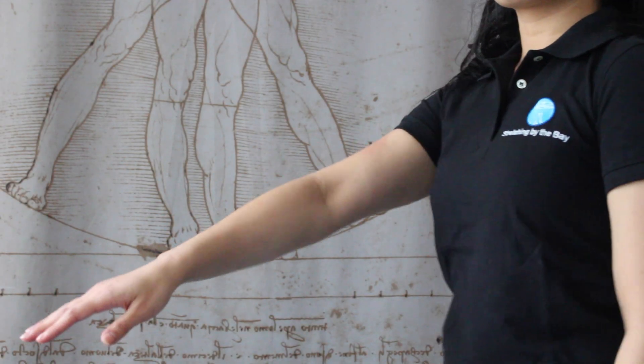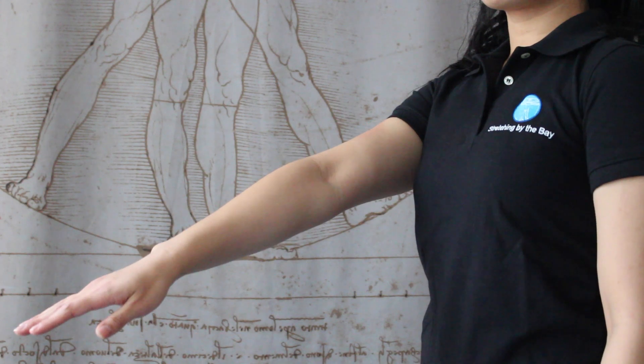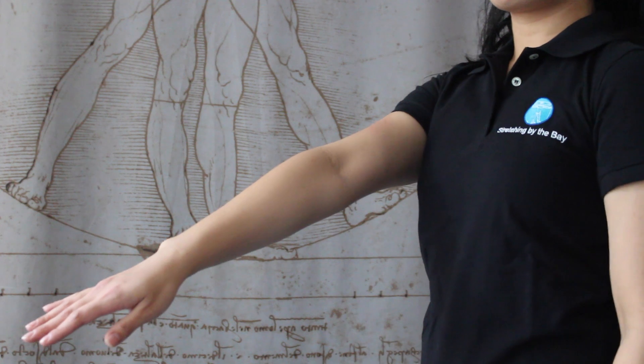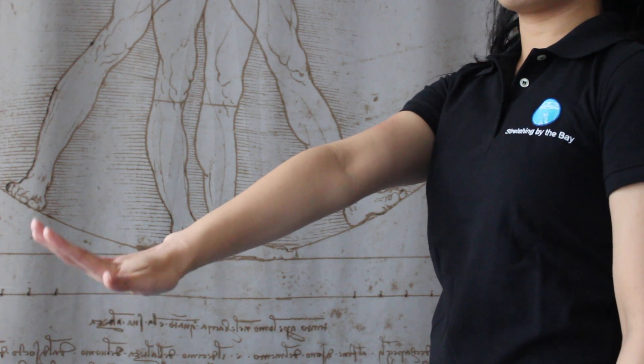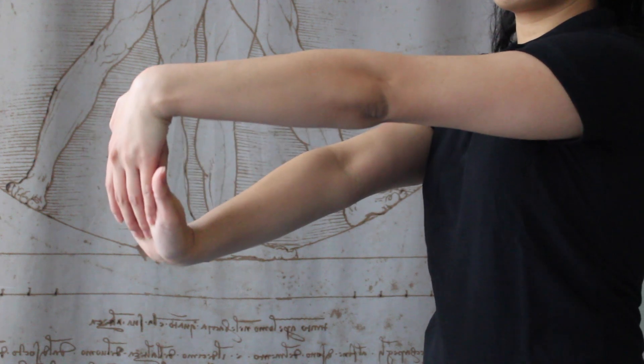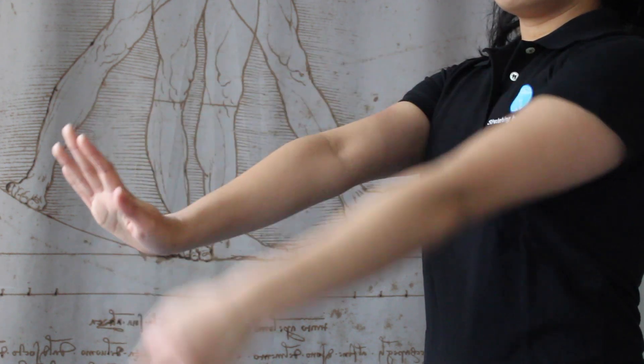Extend your arm and be sure to keep your elbows straight. It's important to use the muscles opposite of the muscles that you're stretching. Exhale, bring your hand up and gently assist with just a couple ounces of assistance. One, two. Inhale, release.